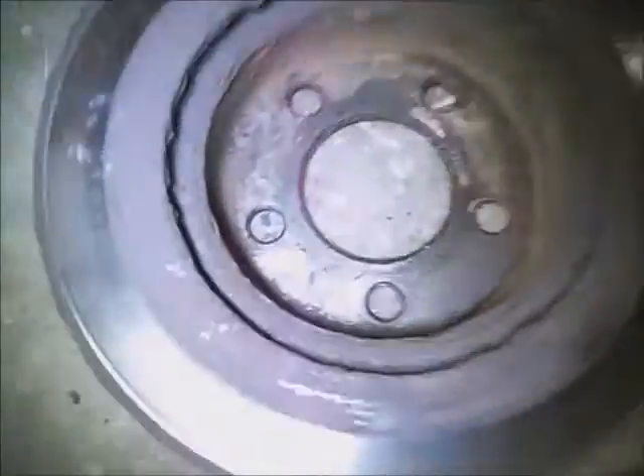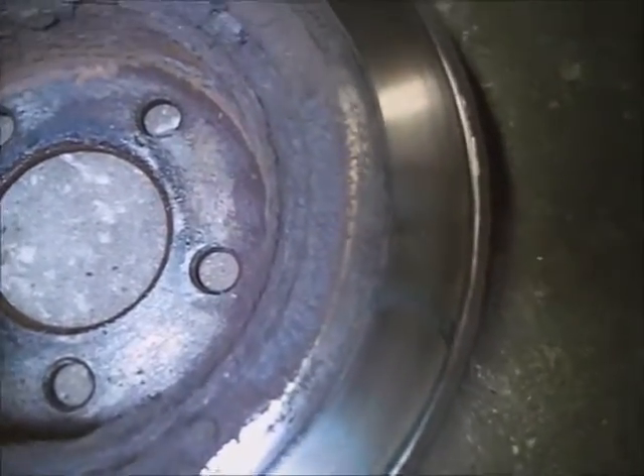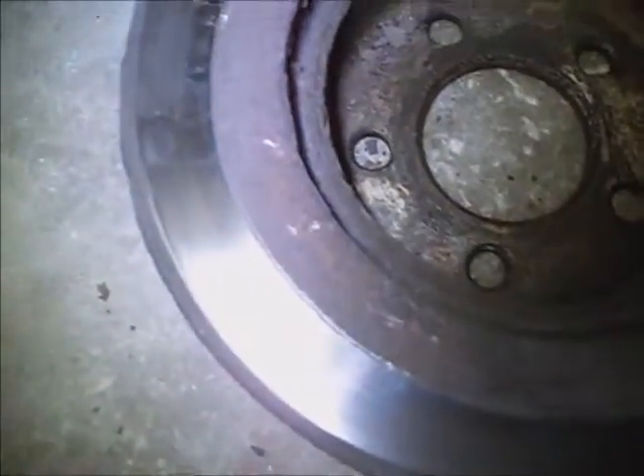There's a 5/16th bolt on the ABS wire mount on the spindle above the wheel bearing. That rotor's rotten — only about half of it was being used to stop with on the backside. Go ahead and break those three 8mm or 5/16th bolts loose and get that brake dust cover — splash shield — off of there.